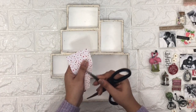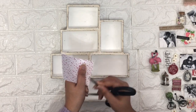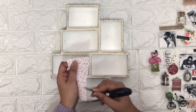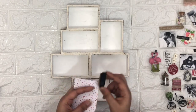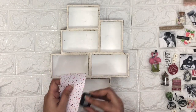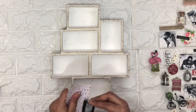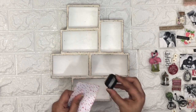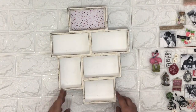After that I'm going to use this printed paper and I'm distressing the edges of my printed paper, then applying the distress ink on the edges of my paper. Then I'm going to stick this printed paper inside the shadow box.